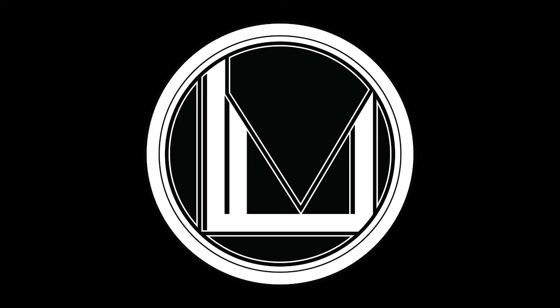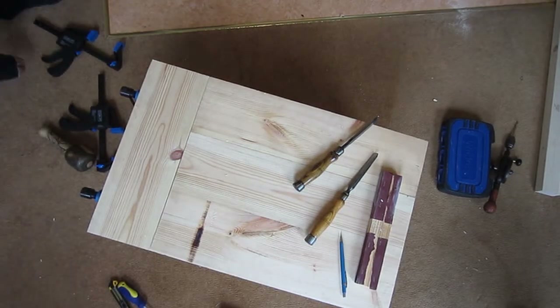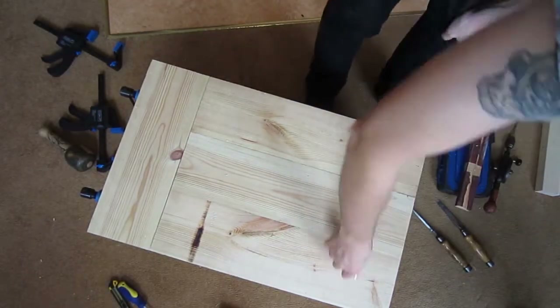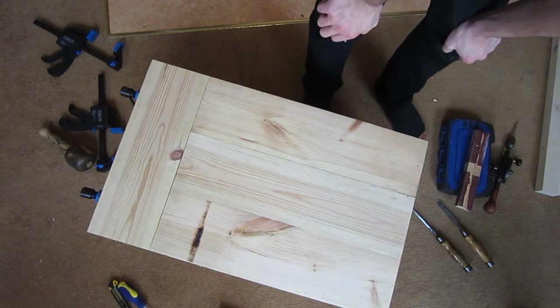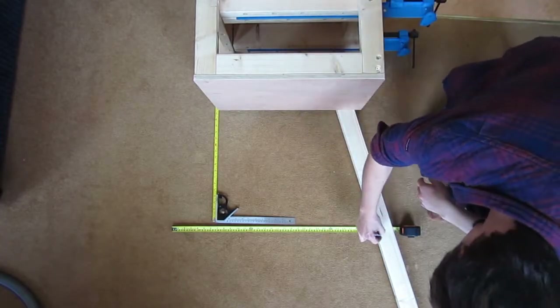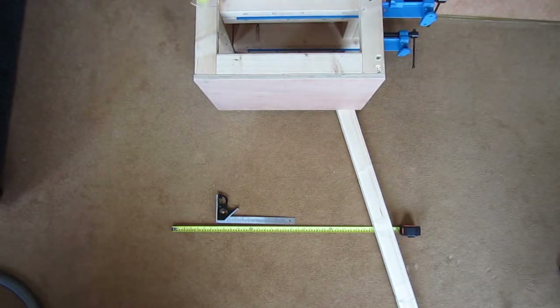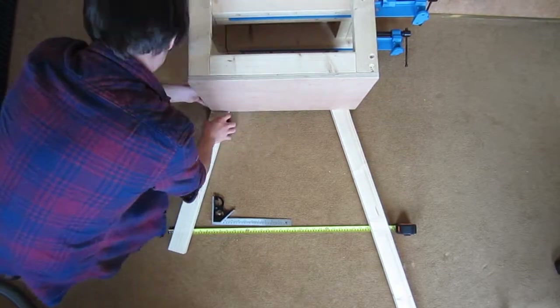Welcome back folks to the third and final part of the ultimate compact workbench build. Where we left off in part two, we had just finished the main body of the workbench. At this point we have a functional workbench, but since we probably don't want to be working while sitting on the floor, we should probably make some legs.